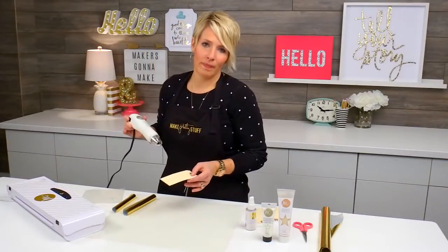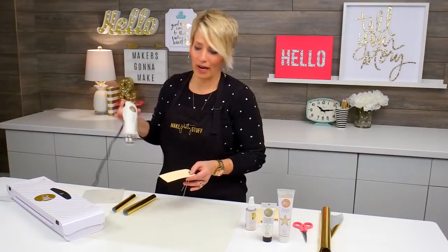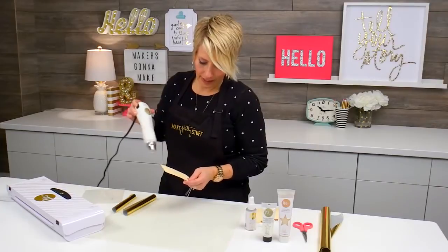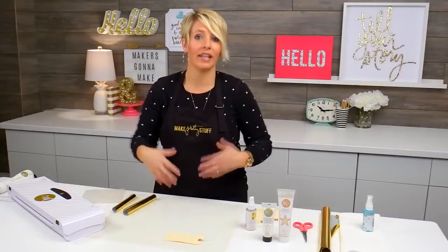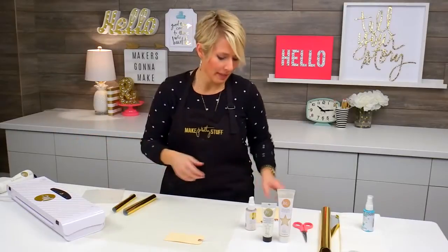Before you put anything through the Minc machine, particularly the mediums, you want to make sure they're completely dry. I'm going to use my heat tool to make sure this is dry. You also want to let it cool, because when it's hot from the heat tool it will seem a little bit sticky.